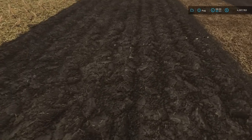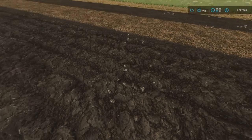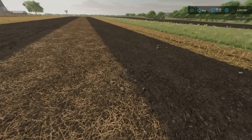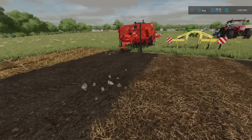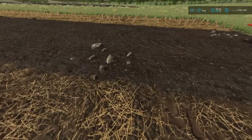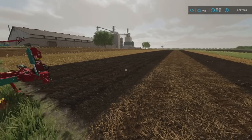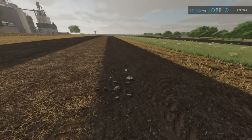With a standard plow you get small stones coming up out of the ground. If you use a subsoiler you get larger stones. If you use a spader you get rocks — boulders really, that's why you need a rock picker. Each one of these will register your field as plowed, but the size of stones you get differs: small from the plow, larger from the subsoiler, and boulders from the spader.